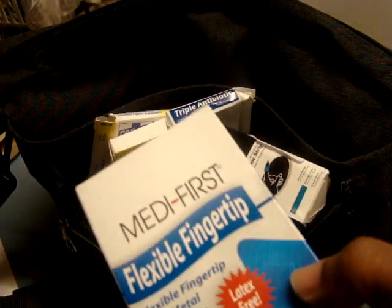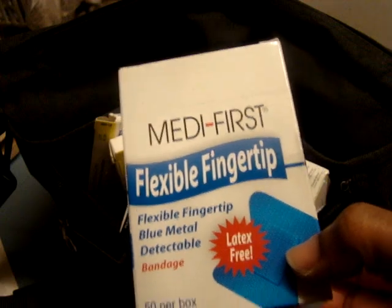So I'm planning on putting this inside of here, one step closer to getting all the first aid kit items.